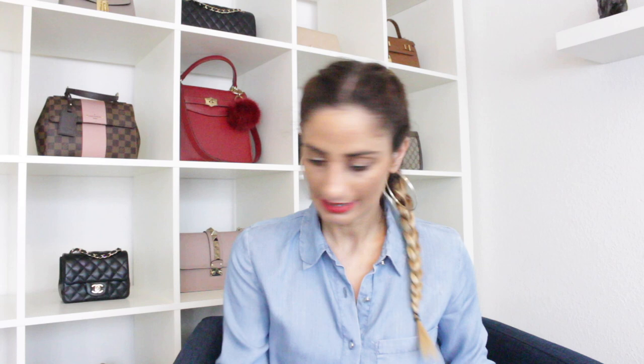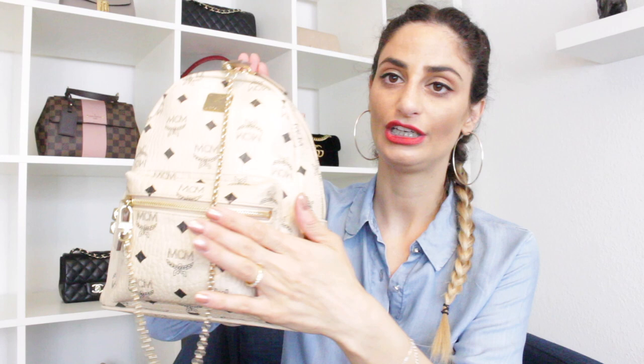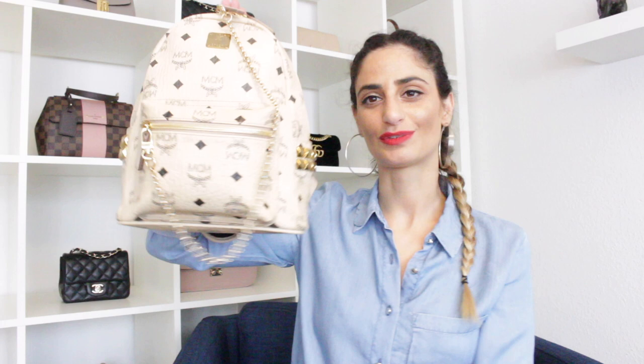I could use a longer chain and wear this bag as a crossbody. I also have my MCM Stark backpack with a chain attached — I purchased this one from an eBay store. I did a video a while back on wearing pochettes and clutches with chains. I got inspired by Shanti when she put a chain on her Louis Vuitton Palm Springs backpack, so I did the same — I really like this idea.